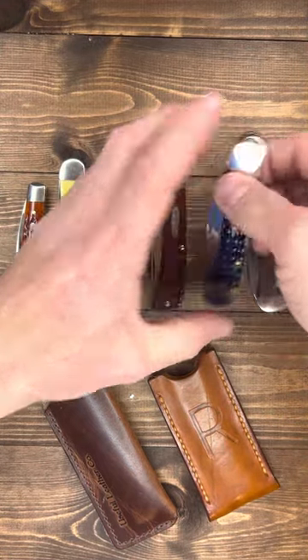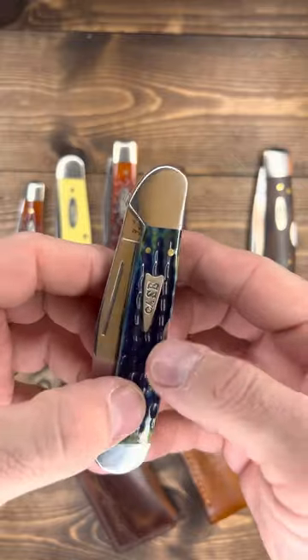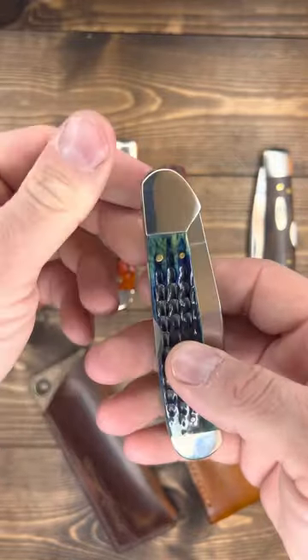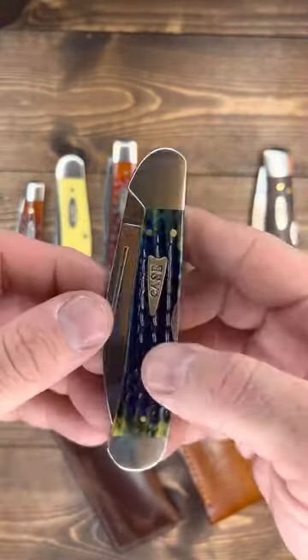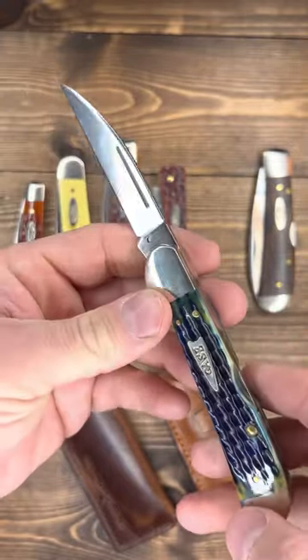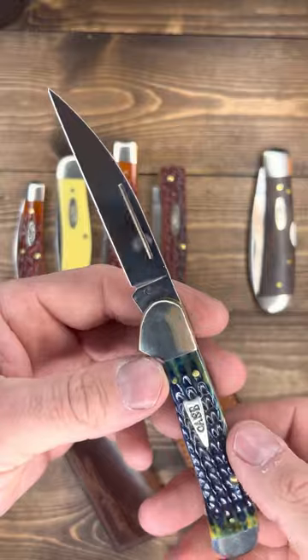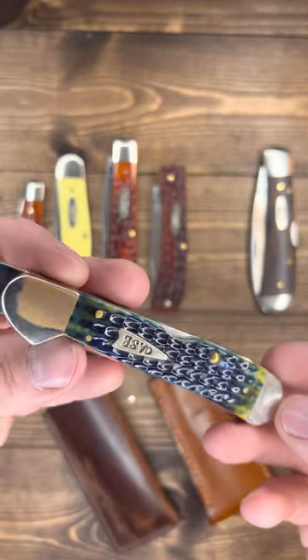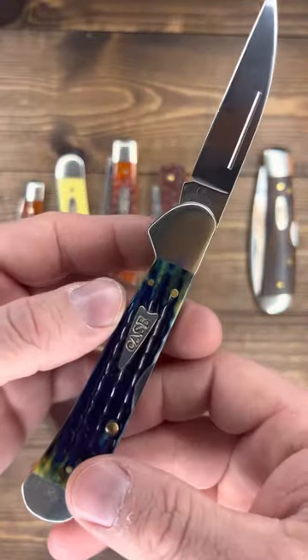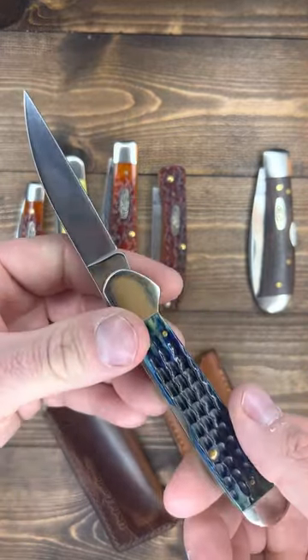Case Copper Lock. I've had this knife before and I traded it, and man, I missed it as soon as I traded it. I had to have one just like it — it took me a long time to find one I could afford. I ended up doing a trade, I think I traded like two knives to get it. But look at the Wharncliffe — boy, it screams sharp. This one's not a CV, it's stainless. I like this color — you see the greens, the yellows, the blues. That arrowhead shield — this is a beautiful knife to me. I like to carry it a lot too.